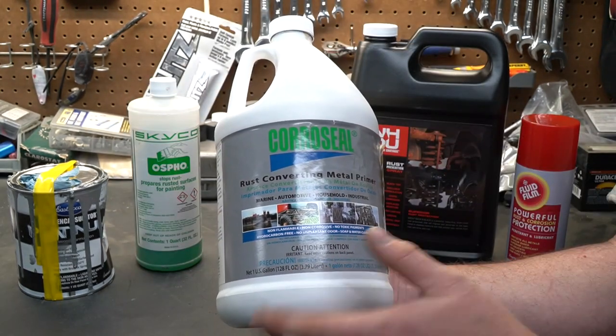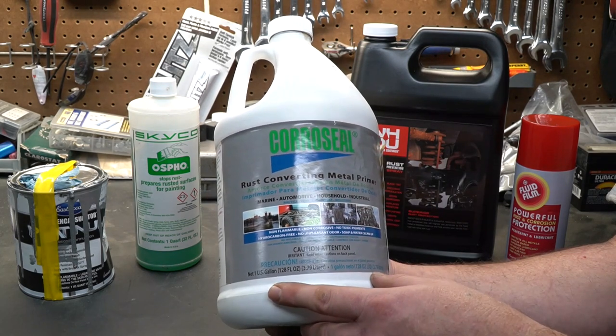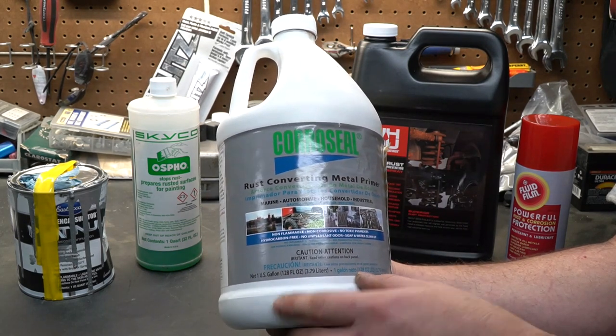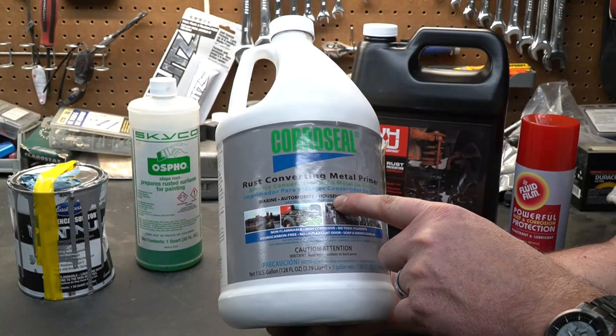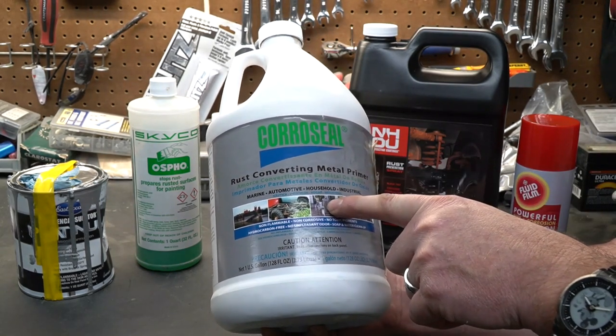This is Corroseal. It's basically a rust converter with a primer built in. After you prep the surface of your rusty metal, remove anything loose, and paint it with this, it'll turn jet black. A lot of people say you don't need to top coat after using Corroseal, but I personally feel you do.